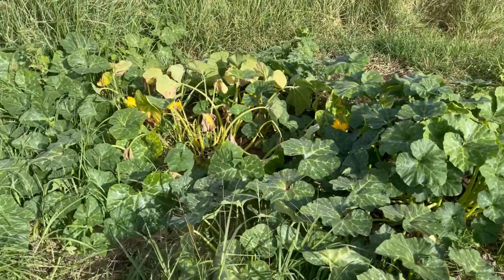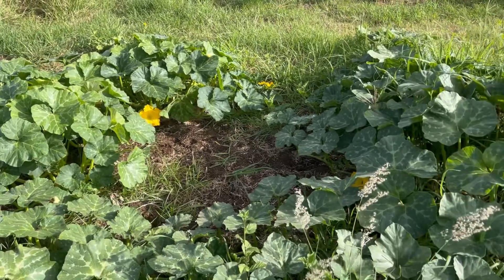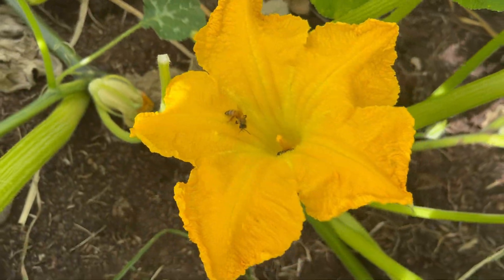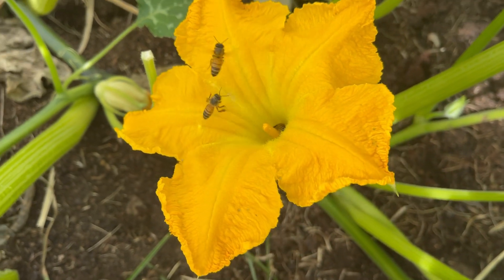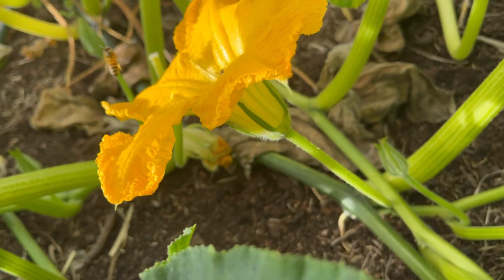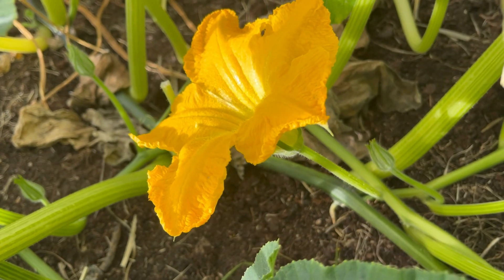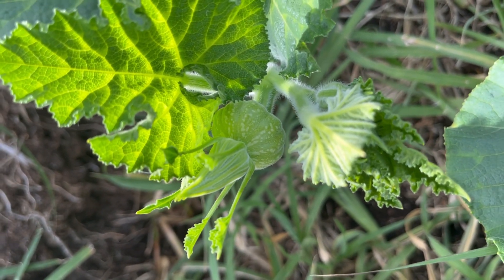These here are our pumpkins and I'm going to show you the difference between a male and a female pumpkin flower. That one there is a male pumpkin flower — it's got the single piece in the middle. See the bees all flying in there. Underneath it's got the long thin stem, and that is the male flower on the vine.